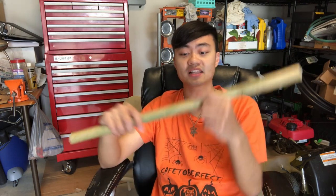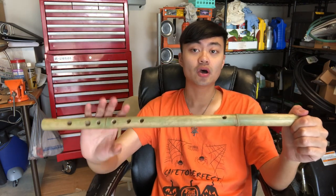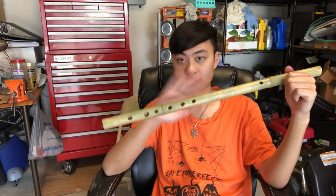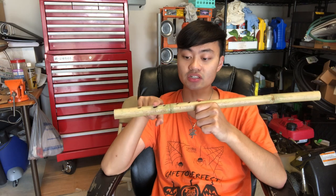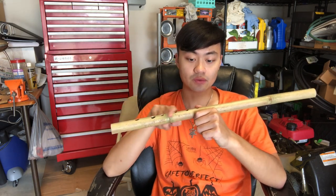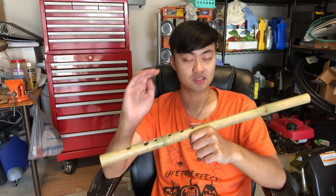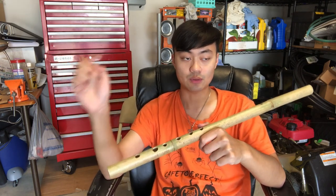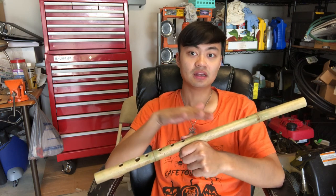The easiest way to summarize it is like this: to make a note higher in pitch, you're going to widen the finger hole. To make a note lower in pitch, you're going to make the finger hole smaller. That's really all you need to know. The most practical tip is to change each pitch in small increments, go back and retune everything every single time, because small increments stop you from making big mistakes. Leave a little room for adjustment — don't try to tune everything perfectly on the first pass.